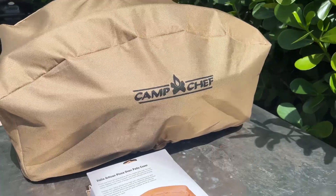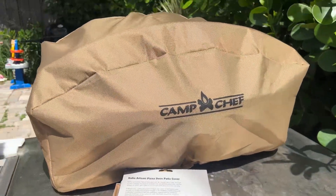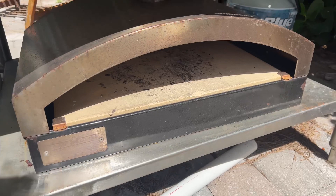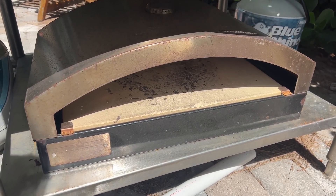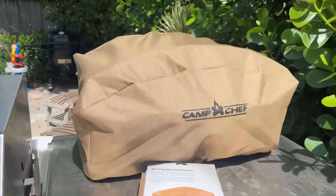If you've got the Camp Chef pizza oven and you keep it outside, it's going to rot. Check out my old one — this one's lasted a lot of years. It's got similar issues, but it never had a cover. So this one does.